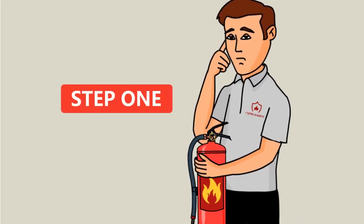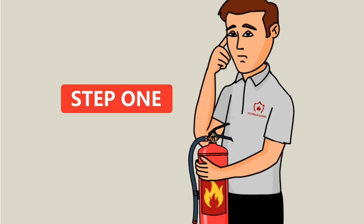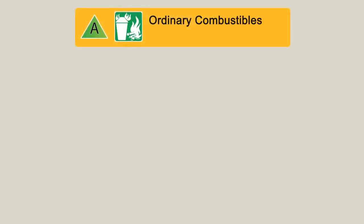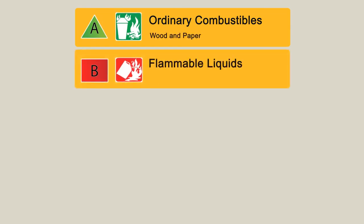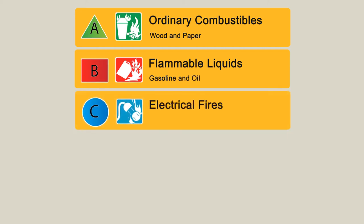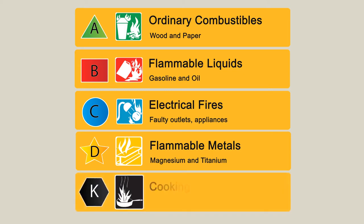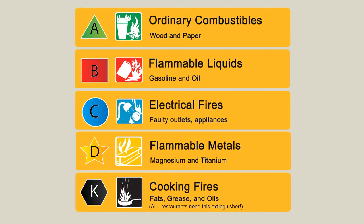Step 1: Check to make sure the fire extinguisher you have on hand is the correct type to extinguish the type of fire. Type A is used for ordinary combustibles such as wood and paper. Type B is used on flammable liquids like gasoline and oil. Type C is for electrical fires, so they can be used on faulty outlets and appliances. Type D is used on flammable metals such as magnesium and titanium. Class K extinguishers are used when fires involve cooking media, fats, grease, and oils — all commercial cooking sites such as restaurants need this extinguisher.